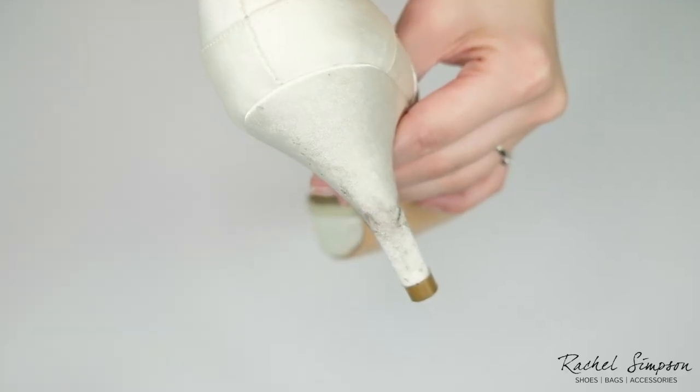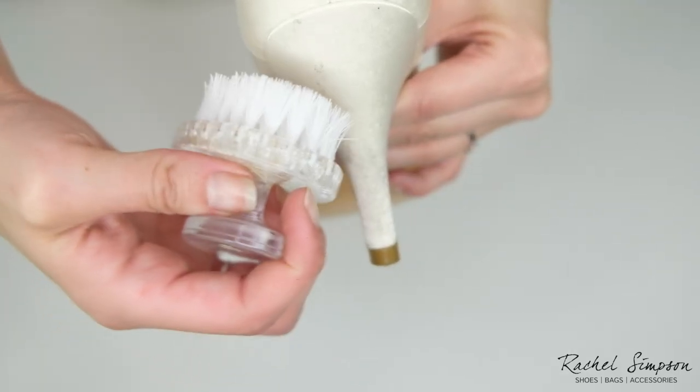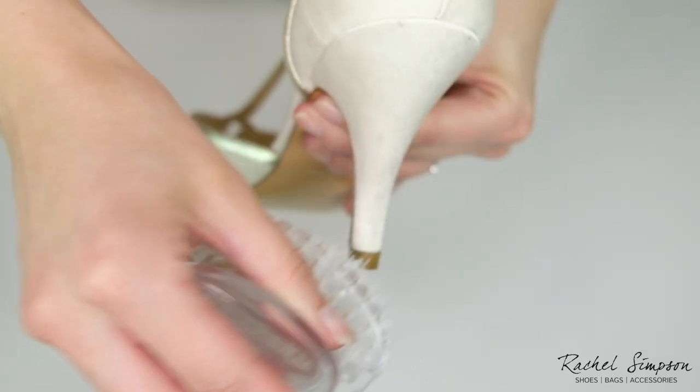Preparation is crucial with satin, so make sure any dirt marks are dry before you begin. Using a soft brush or a dry cloth, brush away as much dirt as you can.